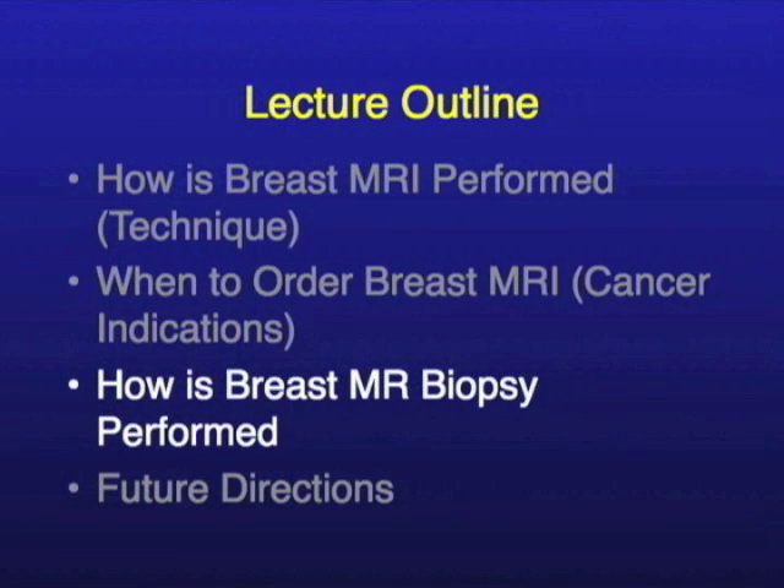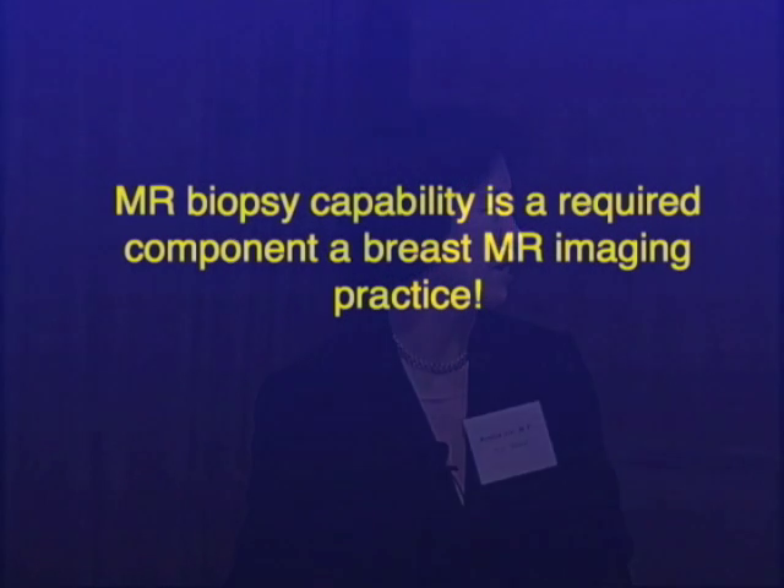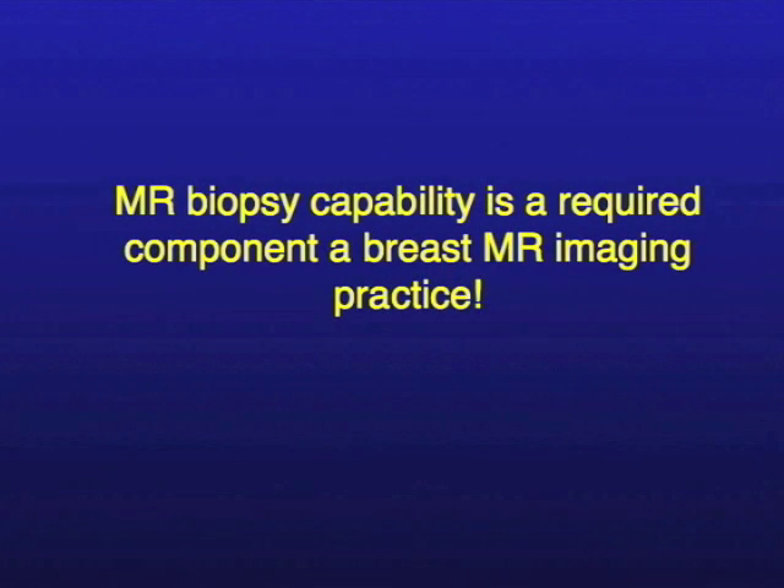How do we perform breast MR biopsy? That would be the next logical thing that would happen after you get a breast MRI, especially if you see something abnormal that you can't see by ultrasound or mammogram. For people who do breast MR, when I lecture to radiologists, I tell them breast MR biopsy is a required component of the practice — or if they don't have the capability to biopsy themselves, they have to partner with somebody who's willing to do the biopsies for them.